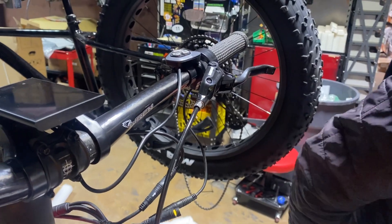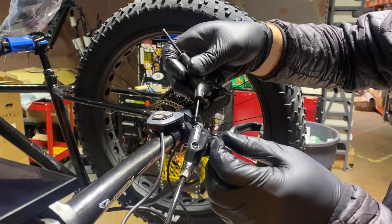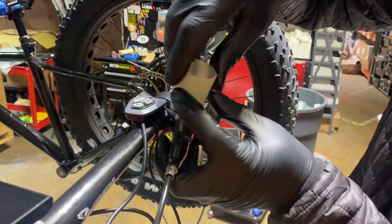Then we're going to do exactly the same as we just did, where we add a funnel with the proper fluid. With SRAM it would be DOT fluid, like what's in your car. With Magura and Shimano it would be mineral oil.